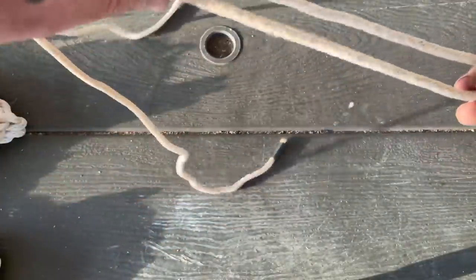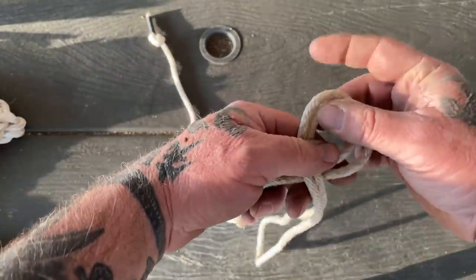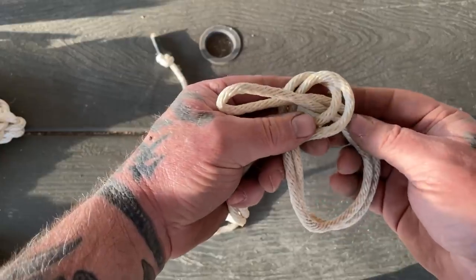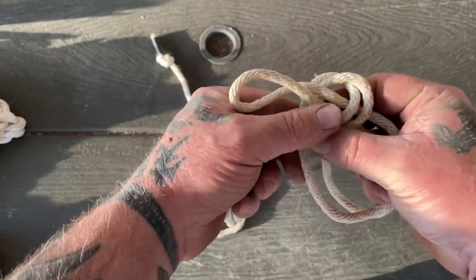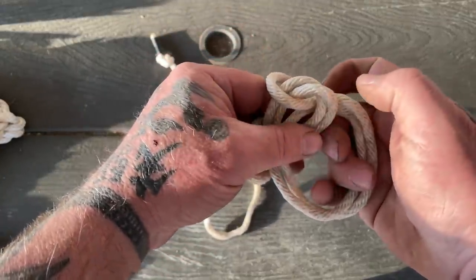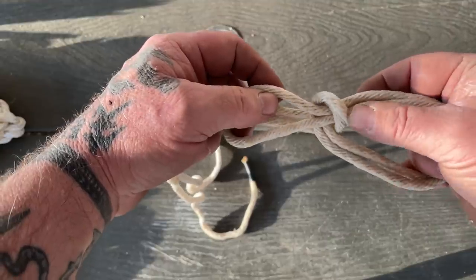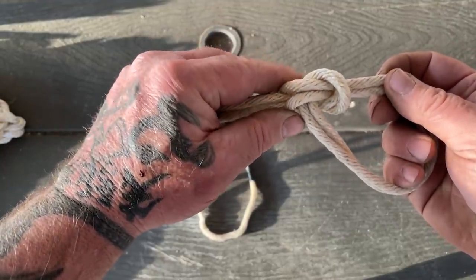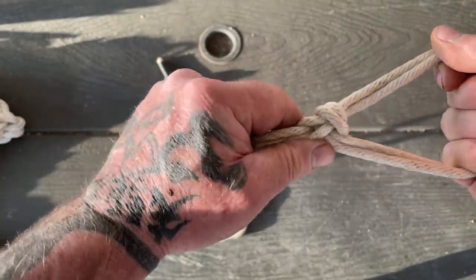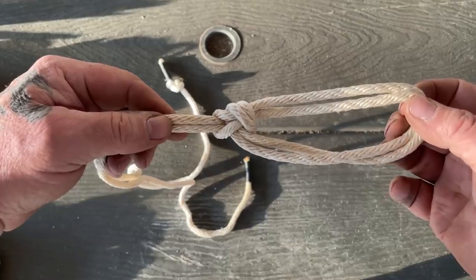So we're going to tie this bowline on a bight — turn it over just like a normal bowline, except we're using both lines. Come up through here just like a normal bowline, understanding that this part is the knot and this is our loop. This portion has to pass over the top of everything. You have to control this loop and feed things through so that this line traps everything at the bottom when you pull it tight. That gives us a non-slipping bowline on a bight.